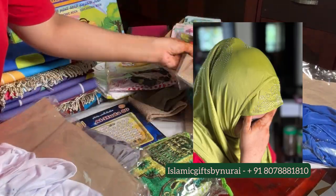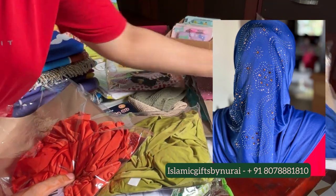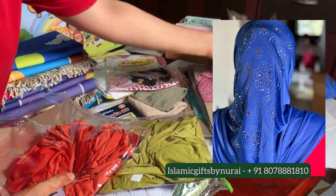You can have a look. We have a variety of colors in this and it has a stone design on the front and the back of the hijab.